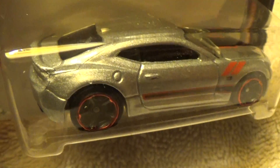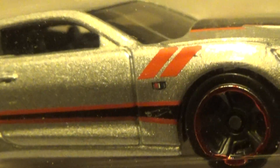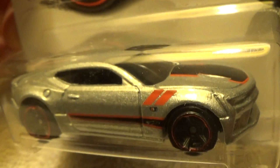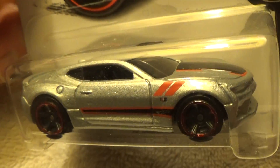Chrome, silver, gray sort of trim with all your fancy tempo. If I were to choose a tempo, this would definitely be what I would choose. That looks pretty nice.